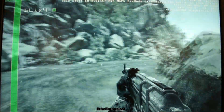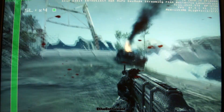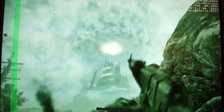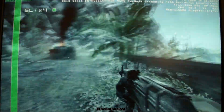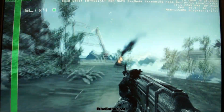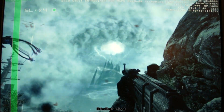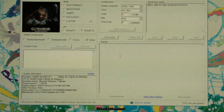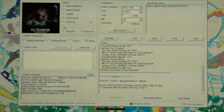Crysis Warhead maxed out, 16x QAA at 2560x1600, which gives maximum image quality, 12GB 4-Way SLI at stock clocks. Now it really makes sense to show this setting because there are no video RAM issues anymore. Also perfect in-game. And here's the result: minimum 59, average 75 at stock clocks.